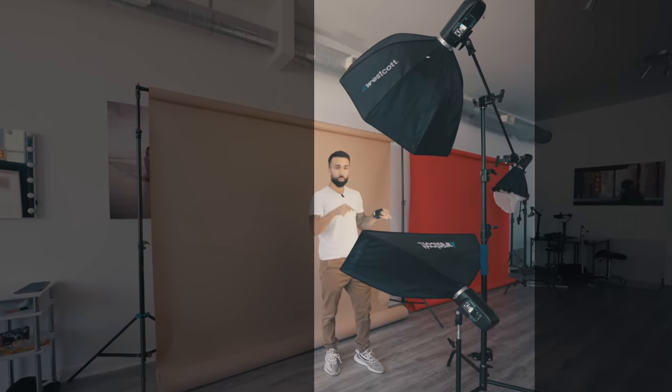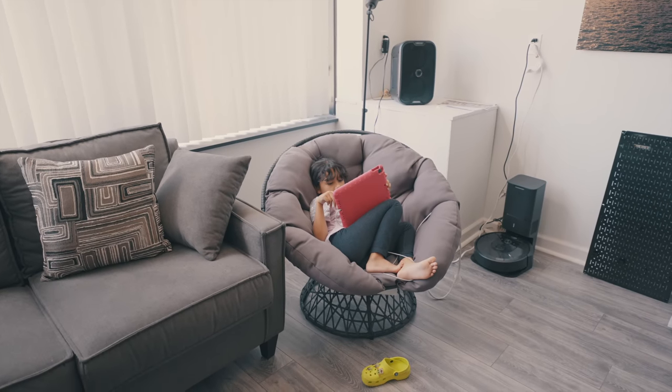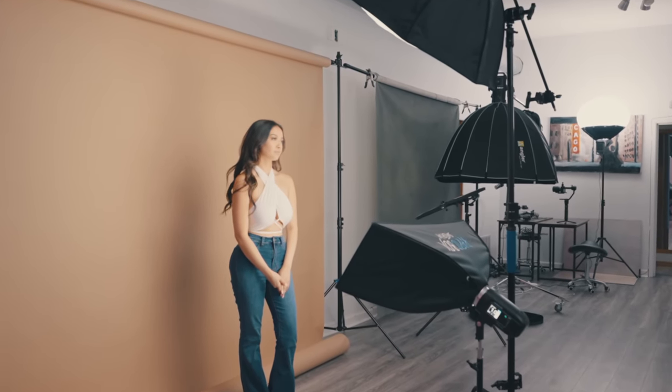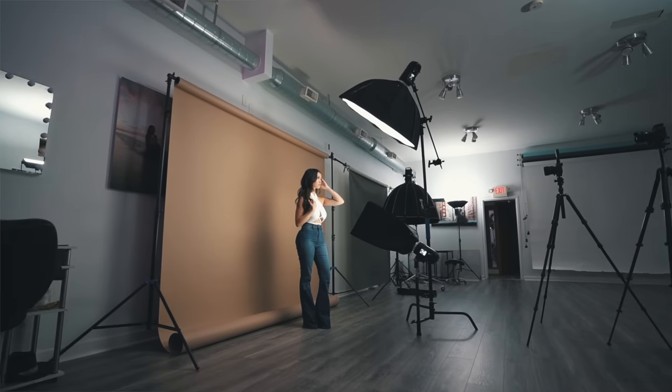A few reasons why this is one of my go-to setups: it's consistent, it makes people's skin look good — all thanks to this second light here. Yes, you could use a reflector, but there's a huge advantage to using a second light. I'll touch on that later in the video.